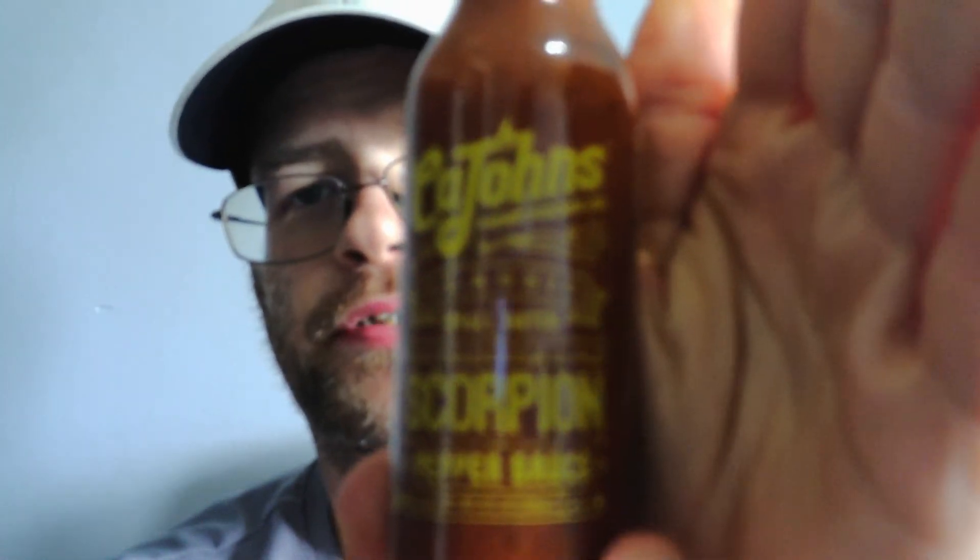So yeah, here it is — K. Jones Fiery Foods Classic Small Batch Trinidad Scorpion Pepper Sauce. I would recommend it and I will be buying that again for sure. It's spicy but man, it is good. I would suggest trying it. I hope you enjoyed this video — I'll see you guys next time.